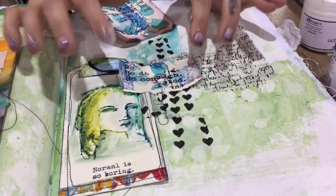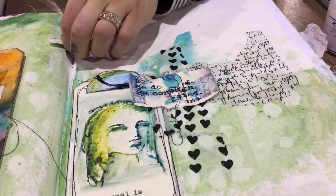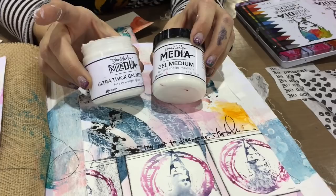As you turn to the canvas and the burlap in the journal — if I have this burlap and I want to glue a tag to it, which glue are you going to use? Ultra thick. If I have this page and I want to glue something heavy to it, which glue am I going to use? Ultra thick. So choose gel medium when it's dictionary weight or lighter, ultra thick for everything else. But they both have similar properties.